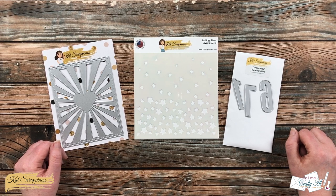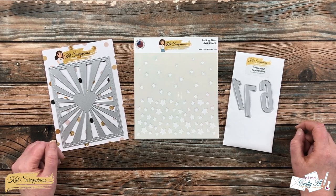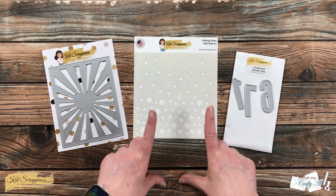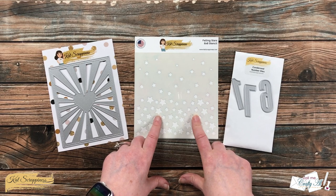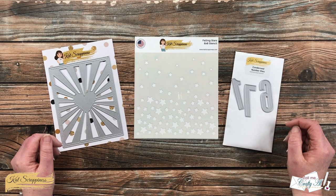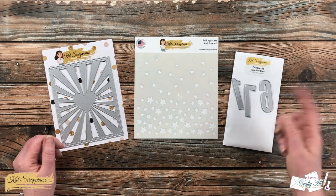Hello crafty friends, it's Alicia aka Crafty Owl here with the project for Cat Scrappiness today. I'll be using the brand new Falling Stars stencil along with some previously released dies to create a patriotic card.